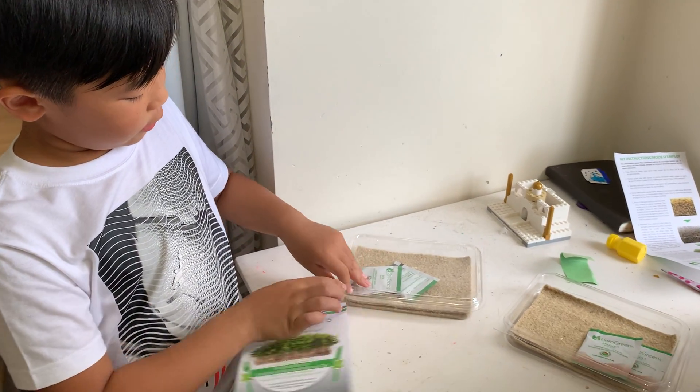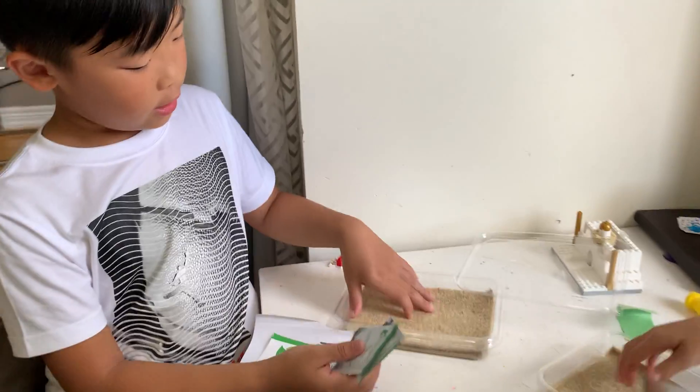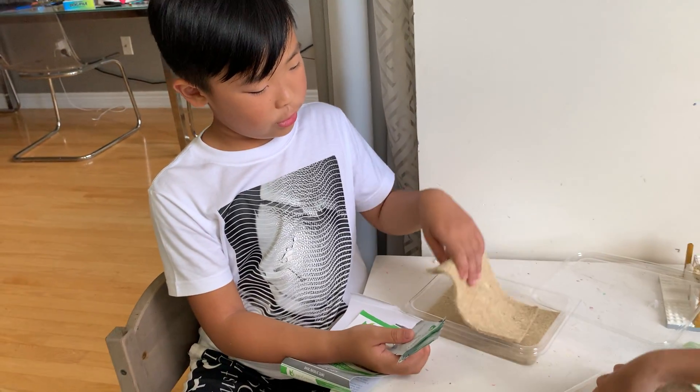And when you open it, there's going to be two packages of seed. And then here is the mat where you're going to grow it.